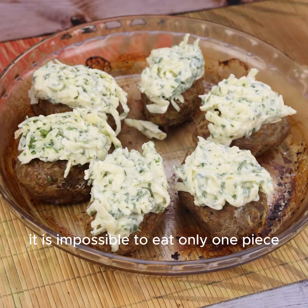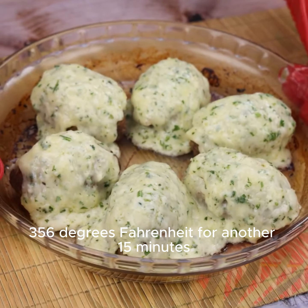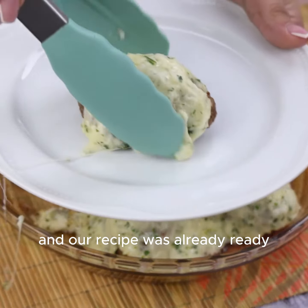It is impossible to eat only one piece. I'm going to bake it at 356 degrees Fahrenheit for another 15 minutes.